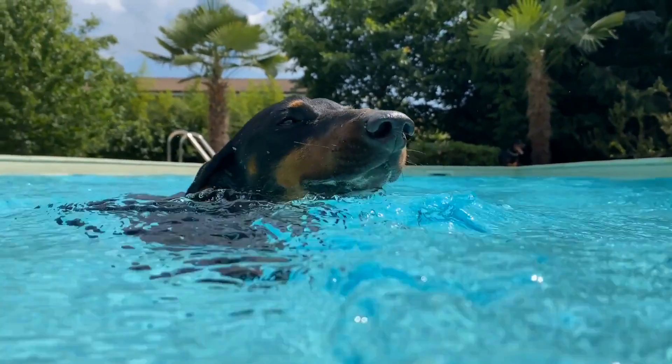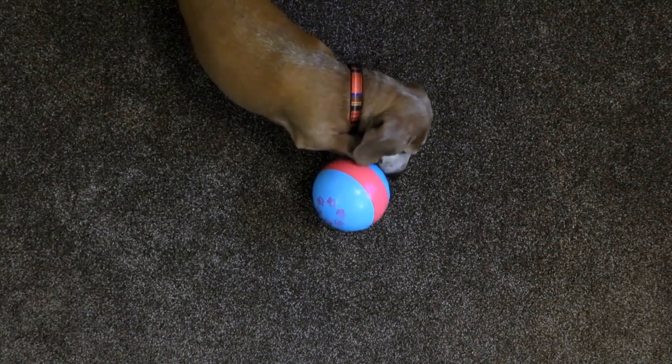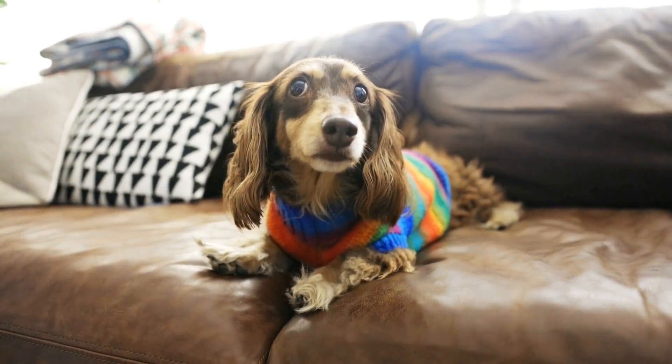For teeth cleaning, good oral hygiene is important for all dogs, including Dachshunds. Brush your dog's teeth regularly using a dog-friendly toothbrush and toothpaste. This will prevent tartar buildup and promote healthy gums.